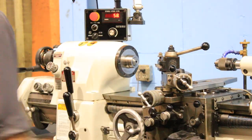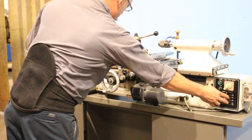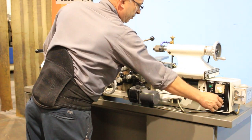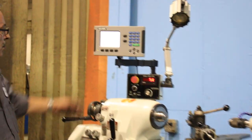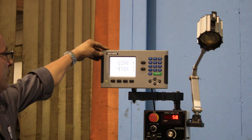We're going to run the feed for you — the feed is also variable. I'm going to show you the DRO that it's reading. The DRO and the hand wheels both read in inch and metric.